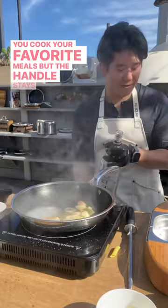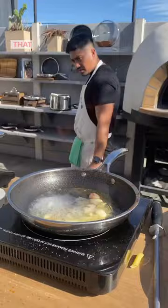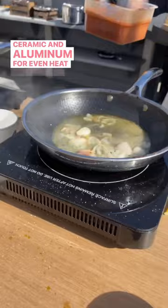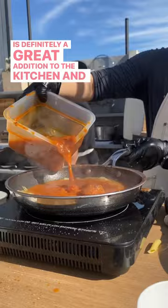One very noticeable feature of this HexClad pan is that it doesn't stick, and that's because of the hybrid technology that combines stainless steel with non-stick ceramic and aluminum for even heat distribution. This is definitely a great addition to the kitchen, and one of my favorite things about it is that it's also dishwasher safe — so go ahead, throw it in the dishwasher, and don't worry about it damaging.